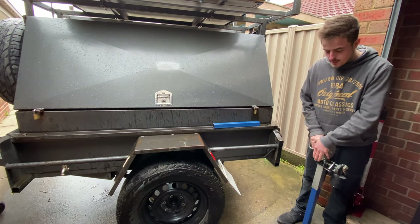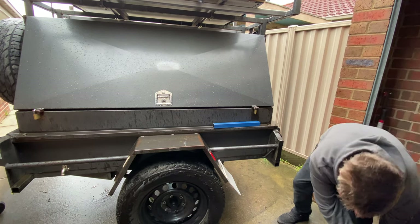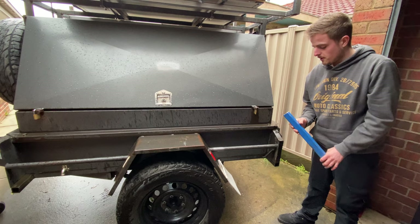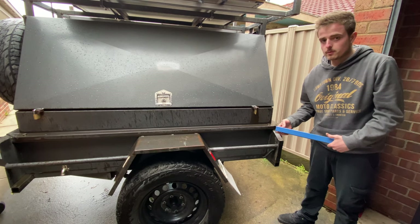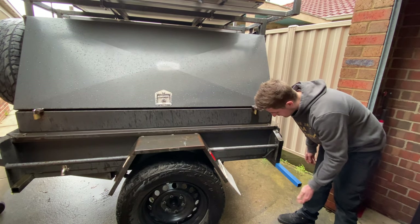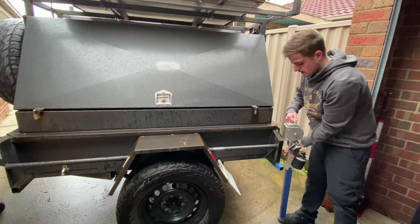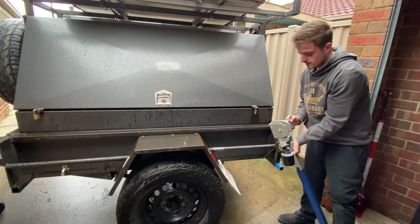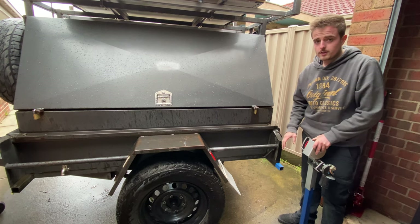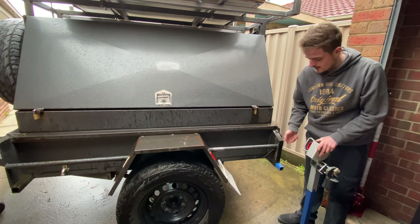Next we'll start making up the mount to the trailer. The plan is to attach this leg somehow to the side of this trailer. I measured the inside of this tubing — that's 35 by 35 — so I've got some 35 by 35, 2mm thickness steel and that slides in there perfectly. That's going to give us a mount so we can slide these legs in whichever way we decide to put them. I need to figure out the height, then cut the bottom off, put the foot on, and start making up the mount.